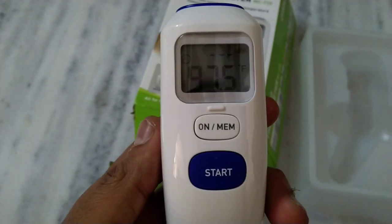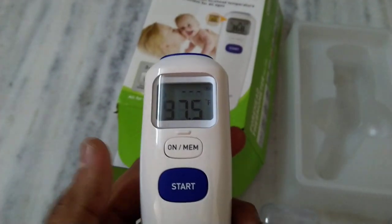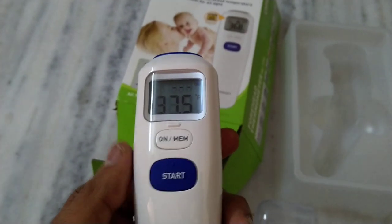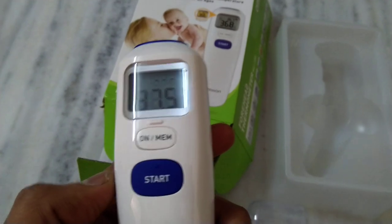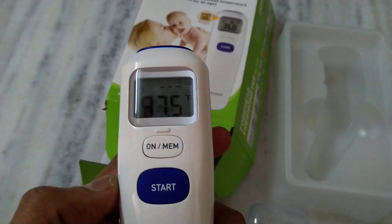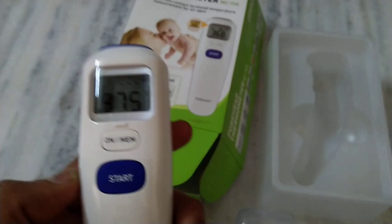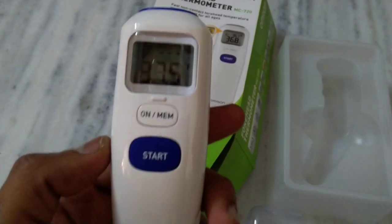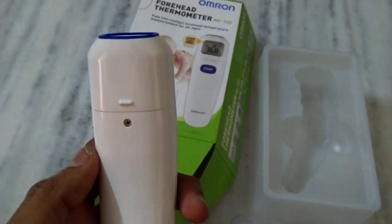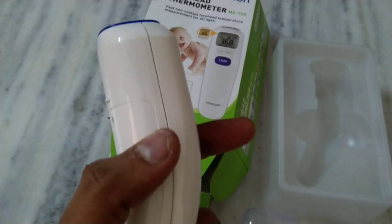Out of the box you'll get Celsius mode. If you want to change units, press and hold the MEM button for three seconds. You can also toggle the buzzer on or off and change the modes. It's all clearly written in the manual.